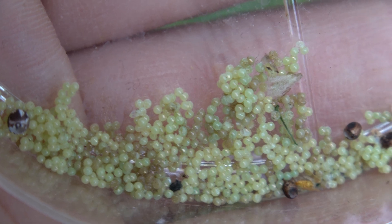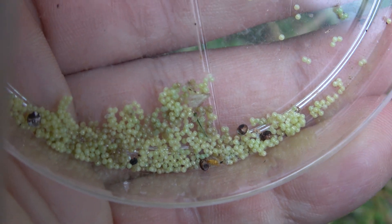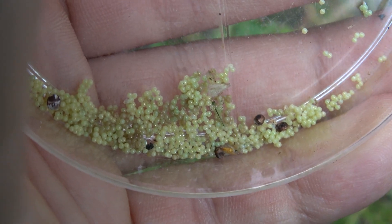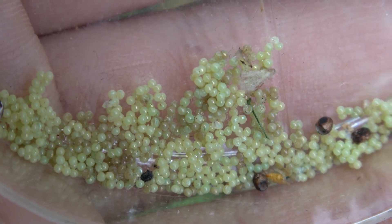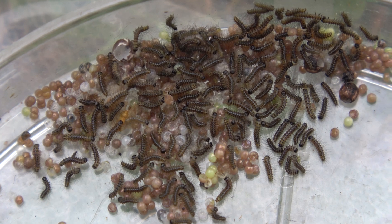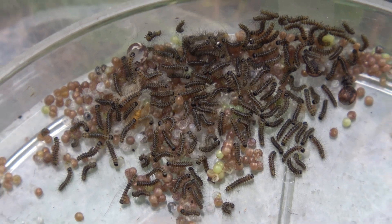These are the eggs of the garden tiger moth. They are super easy to incubate. Just use a plastic box or a petri dish — it doesn't matter much honestly. All you need to do is wait for two weeks, place them at room temperature and don't do anything silly. Then after a while, you'll see hundreds of tiny little babies coming out.